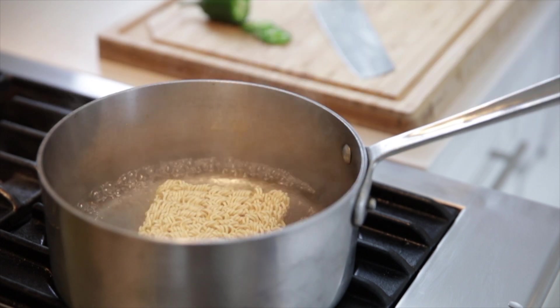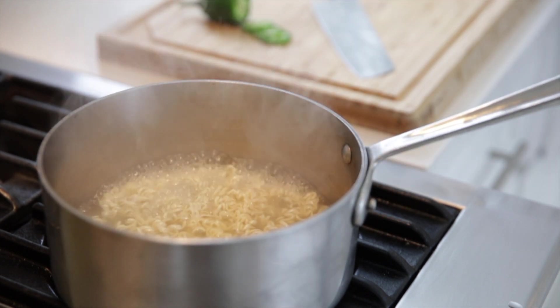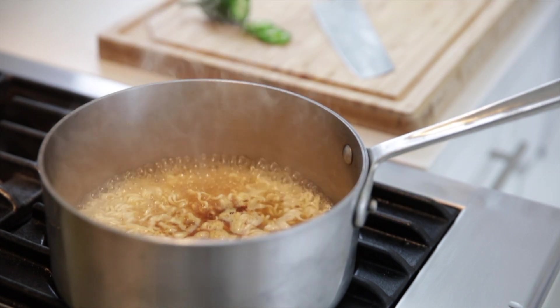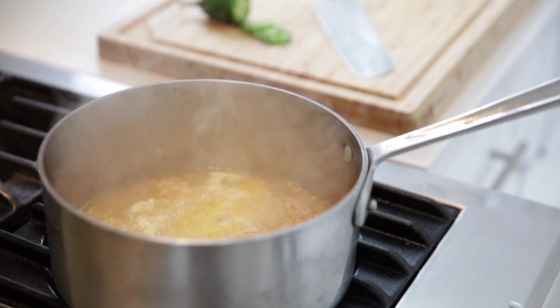Just start by making the ramen the way you normally would. Add your water, let it boil, add your ramen, and then your flavor pack. Add your egg directly into the ramen and then scramble it right in the pot.